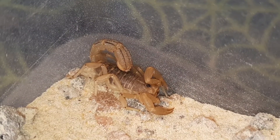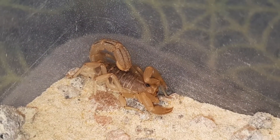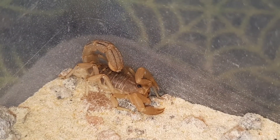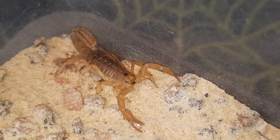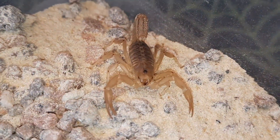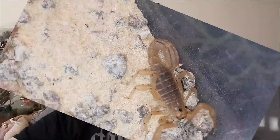Their diet is pretty much any invertebrate they can overpower — ones smaller than themselves. They tend to crush prey with their pedipalps or pincers, and will also sting, though I've noticed this one doesn't necessarily go for the sting too often. They are very defensive and packed full of character — a great alternative to other desert scorpions or larger scorpions if you're looking for something smaller.